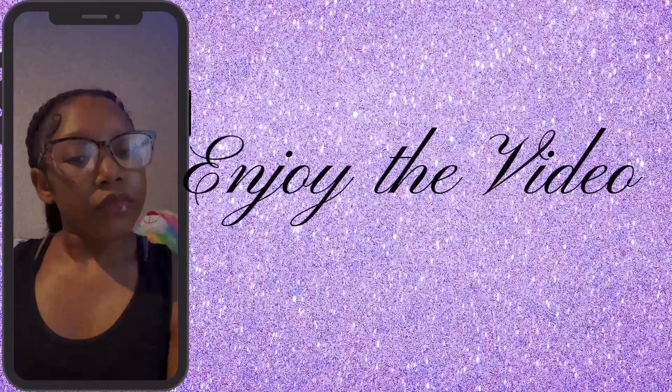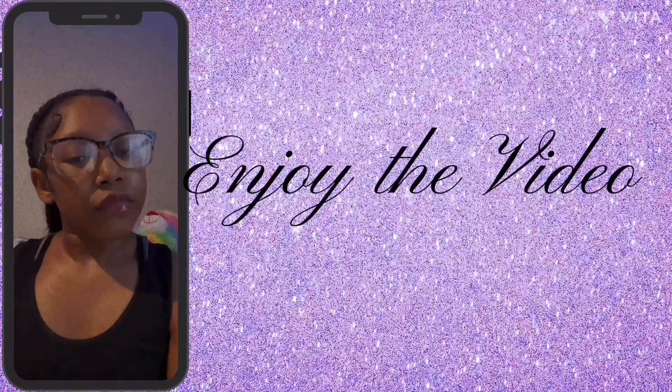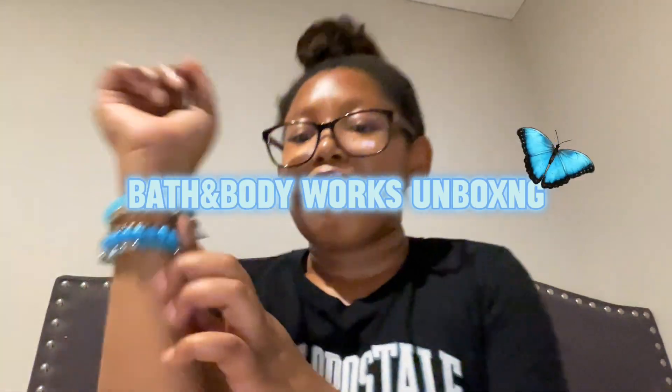Hey guys, I'm back with another video. Today I'm doing a Bath and Body Works unboxing. My mama made the order so I didn't know she was placing it or nothing — this is for us. So I'm unboxing it for y'all.